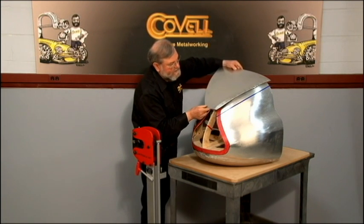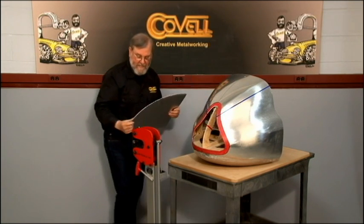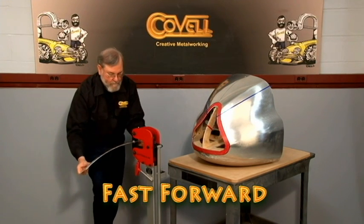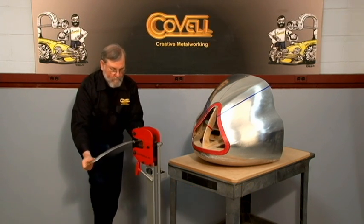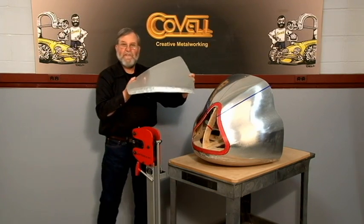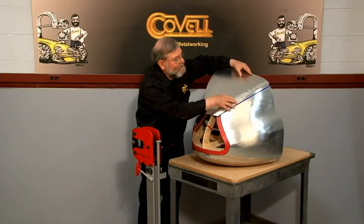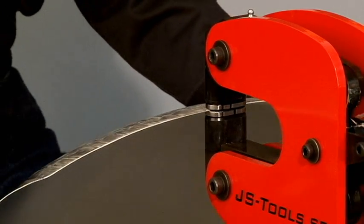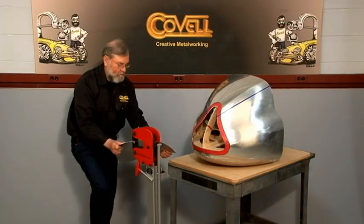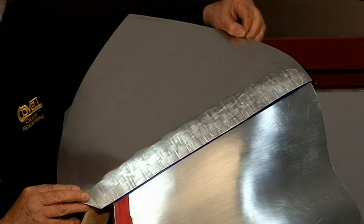Let's try this against the nose — you can see that already it's moving in the right direction, but this edge does need to go down more, so we'll shrink it again. You can see how much more curve the panel has now. We'll try it against the nose and we're actually pretty close to what we need, but I am going to shrink the center of this a little bit more. You can see we have a lot more curl on the panel now. We'll try it into place and I think we're about done on this side, so I'll transfer the shrinking now to the other side.